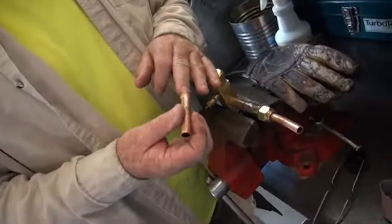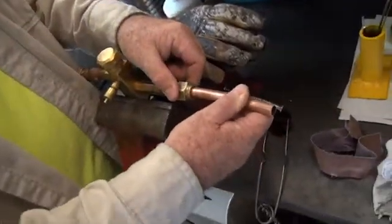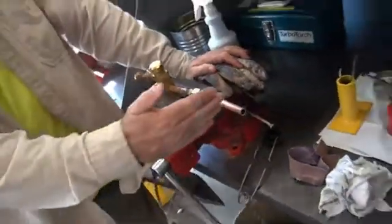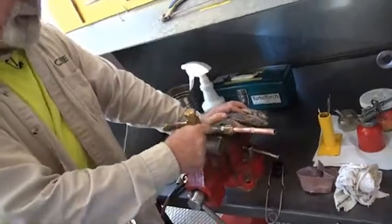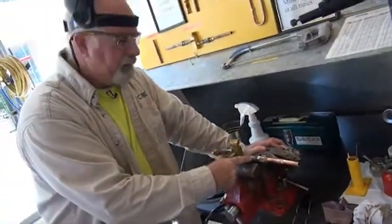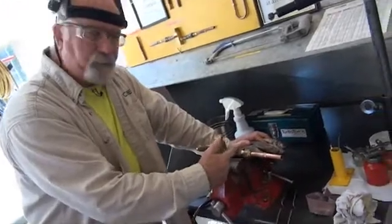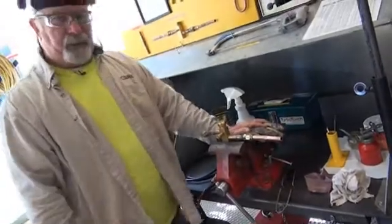I've cleaned the inside of my other swedge point and I'm going to slide that right over it. This represents putting the copper into this joint. We use this process so that we can save the valve, because the valves cost about a hundred dollars a piece.